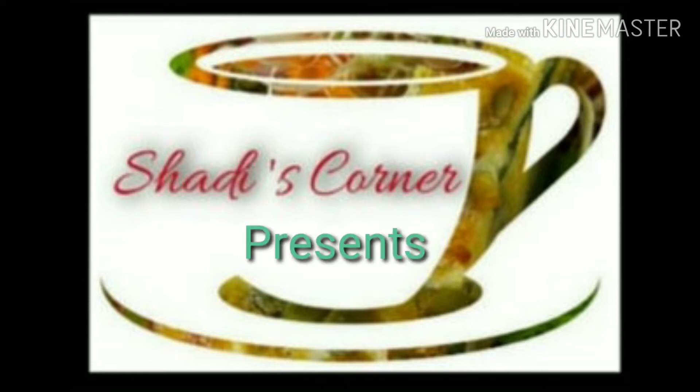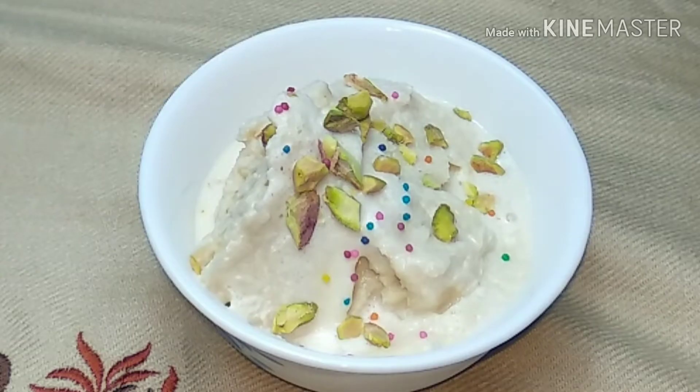Hi friends, welcome to Shadi's Corner. We are going to make bread with ice cream.